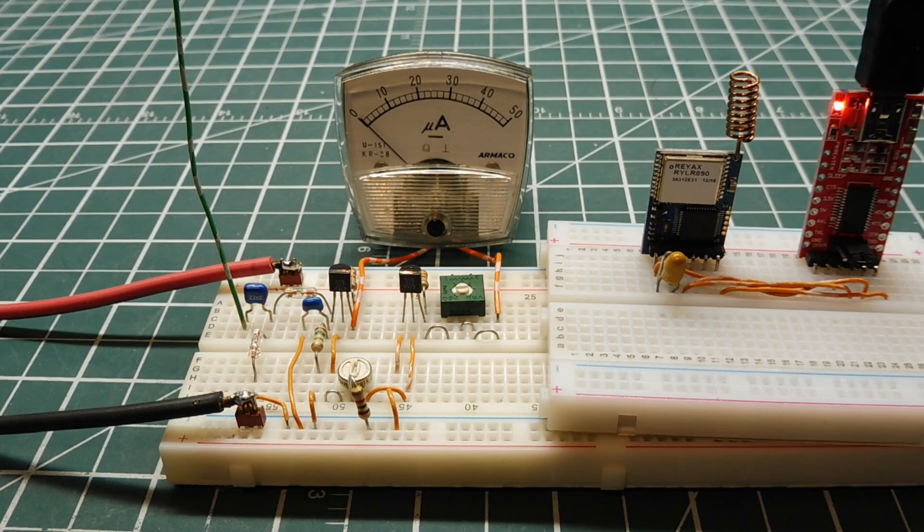I have my Reyax LoRa module hooked up to my computer and I can send it some data to monitor the RF output of the Reyax LoRa module, which is very low power. I'll send a hello world string, transmit it out the LoRa radio module — I have a receiver on so we can hear the data burst — and we can watch the RF field strength meter. You can see I'm getting full deflection from my LoRa module every time I send the hello world data burst.